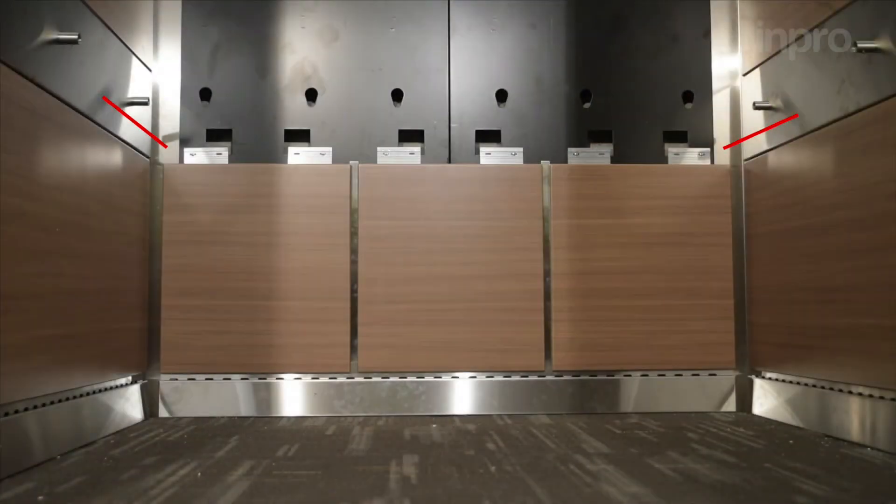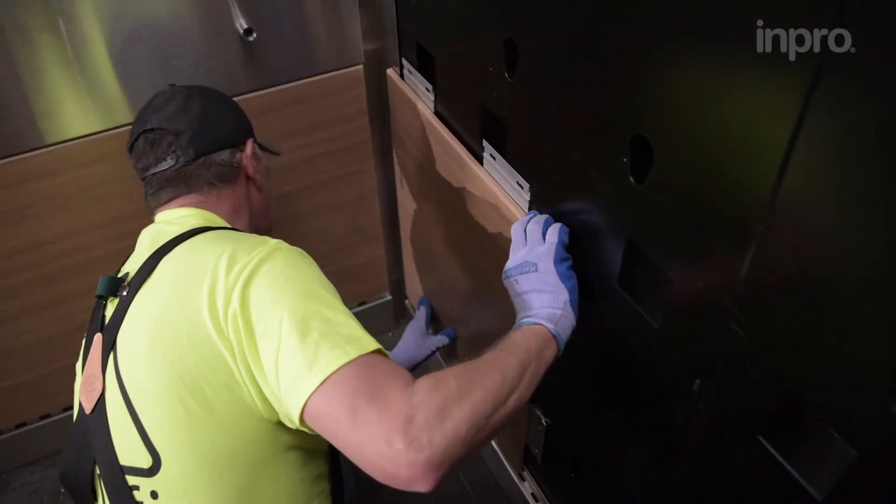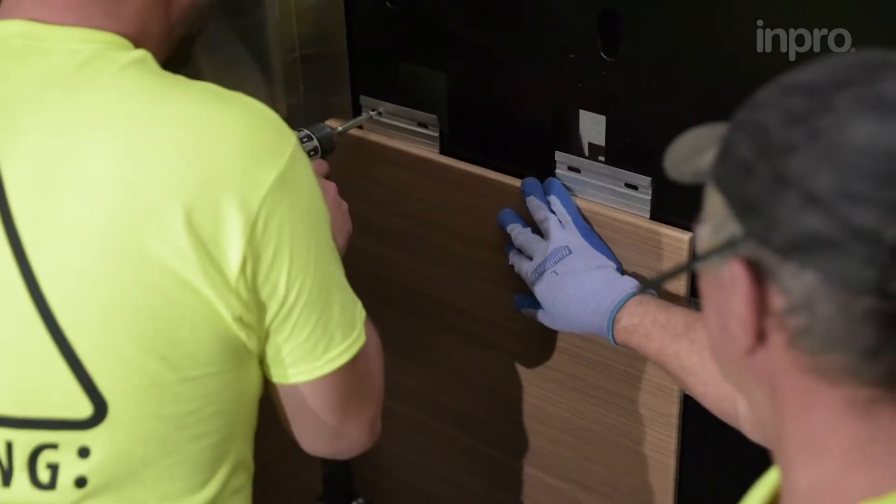For vertical panel installation, install reveal retainers on the outside edge of each outside panel. Position the bottom left panel first, ensuring the left edge aligns with the edge of the toe kick. Secure clips on all sides.